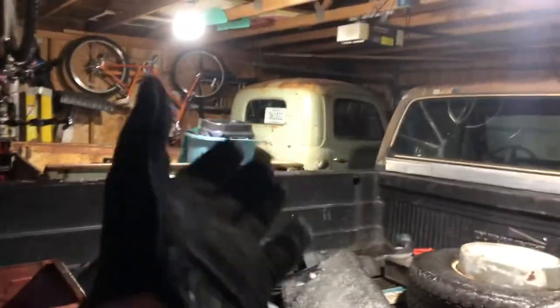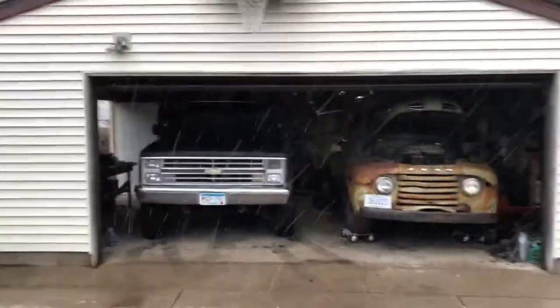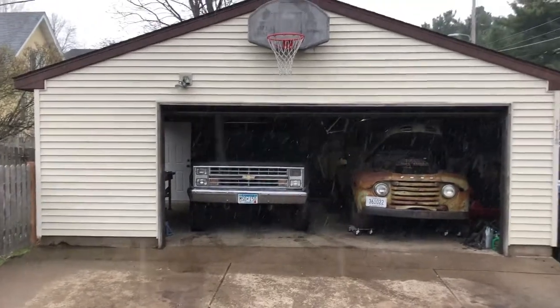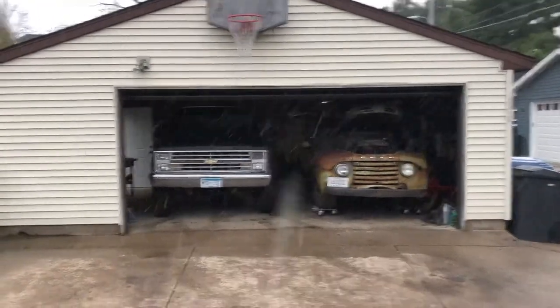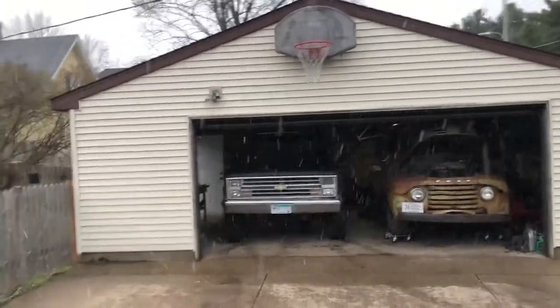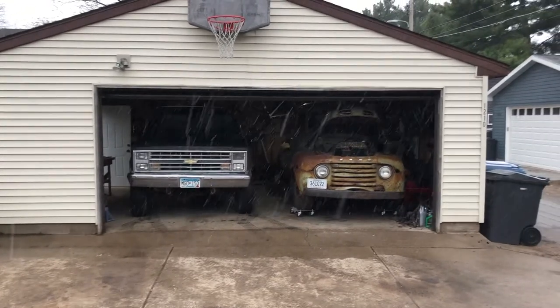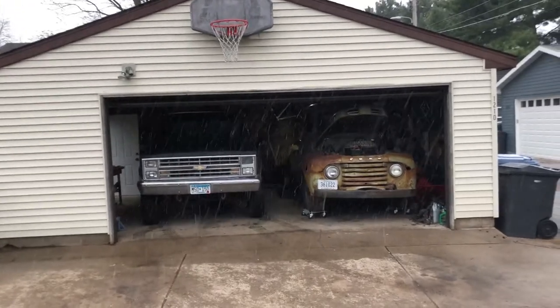If you made it this far in this five, six minute video, thank you. Both of my trucks are in my garage, which is pretty amazing. I think I'm going to end the video off with the picture I'm going to take — which is this one right here. I might move the Ford over a little bit. That's really good. It's April 13th and it's snowing here in Minnesota. Thanks for watching.